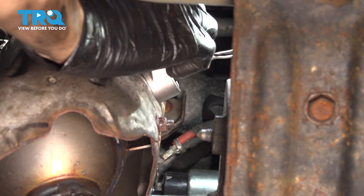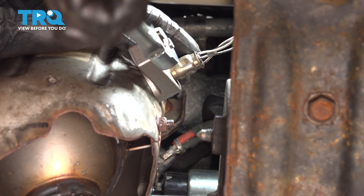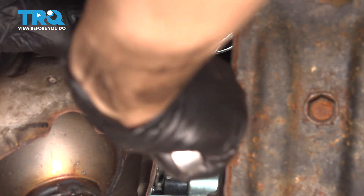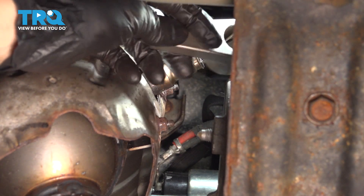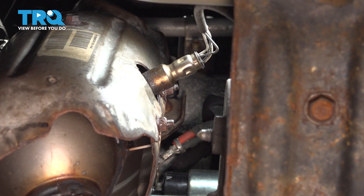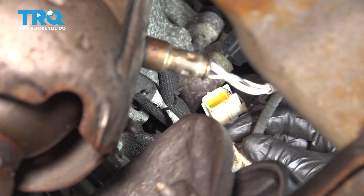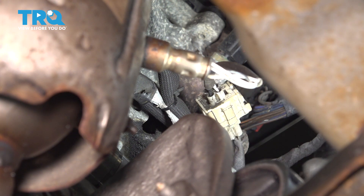Slide that O2 sensor socket over and just give it a quick snug little twist. They just have a little crush washer that will crush — that's how you get it to seal up, so you don't have to crank it down a whole lot, you just have to squish that washer. Now let's plug in the electrical connector and make sure that clicks. There was no retainer on this wire — it's pretty short, so just make sure it's out of the way of the fans or the hot exhaust.